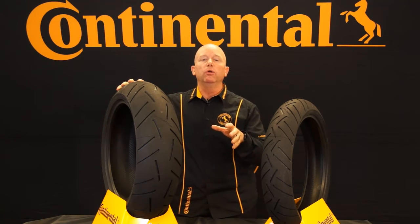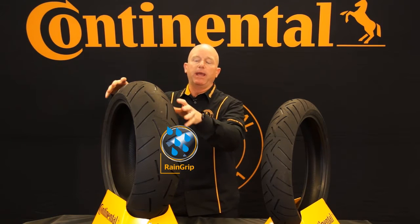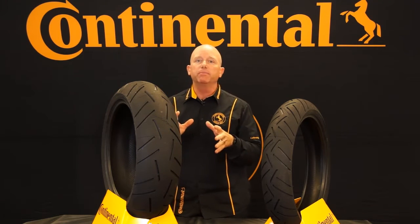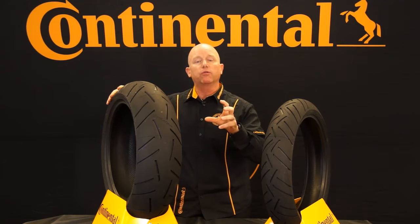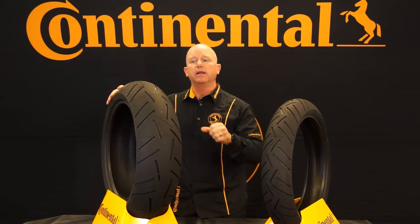We also have a special compound that we call Wet-Grip. Wet-Grip adds more silica into the compound, which gives you better traction and better stability in wet conditions. The Sport Attack 3 is a hyper-sport tire and does really well on dry grip, with great reliability in curves and turns.